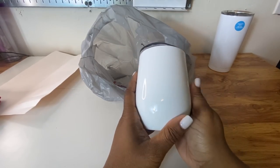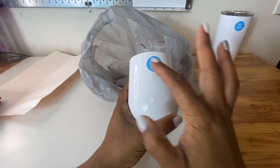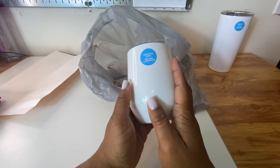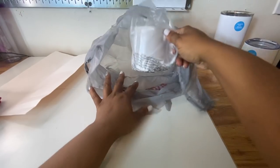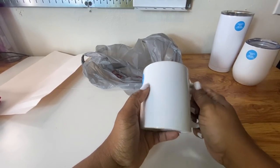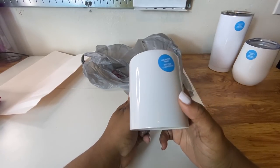We are going to test this out for sublimation. The last item is this mug — sublimation ready. We are going to be testing this out, and we're going to do this particular one in our Cricut mug press to see if we can sub onto it.